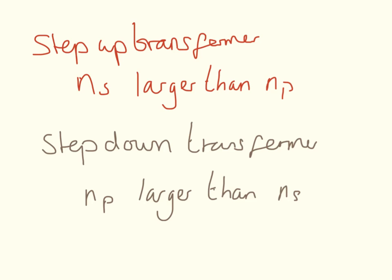For a step-up transformer, the number of turns in the secondary coil is going to be larger than the number of turns in the primary coil. For a step-down transformer, the number of turns in the primary coil is going to be larger than the number of turns in the secondary coil.